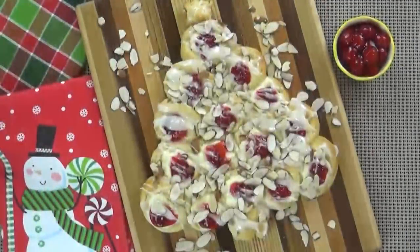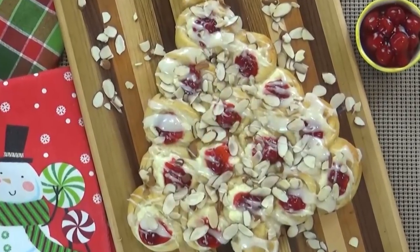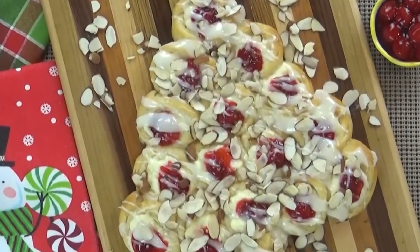Hi guys, and welcome to The Family Fudge. Today I have a highly requested video for you. I'm sharing three kid-friendly Christmas-themed breakfasts. First up, I'm going to be sharing my easy recipe for a cherry cheesecake danish, and of course it's super cute because it's in the shape of a Christmas tree.